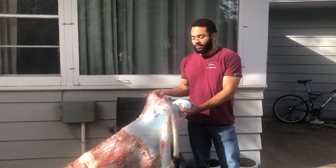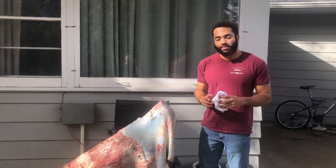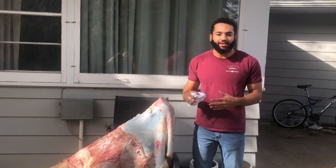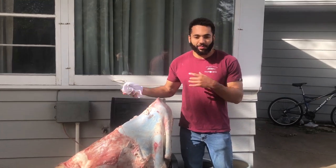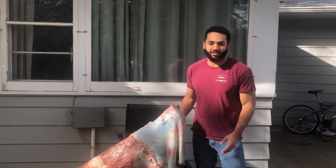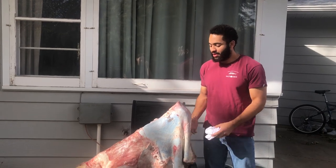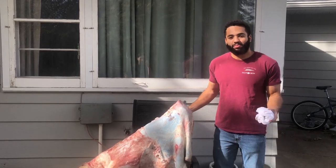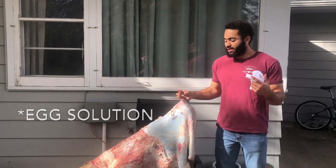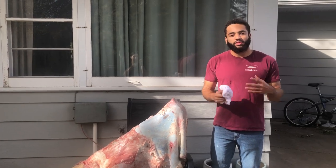Today I'm going to be trying to flush this hide and get it ready for the tanning process. I'm going to do this the natural way — scrape off the fat, get all the skin and meat off, then soak it in a bucket for a few days or a week until the hair starts slipping out. Then I'll put it back on the fleshing beam, scrape off the hair, make the brain solution, wring it out, and begin stretching it for the final tanning with smoke.